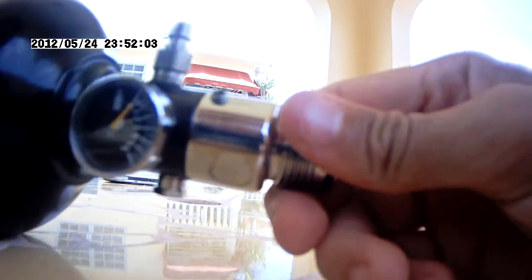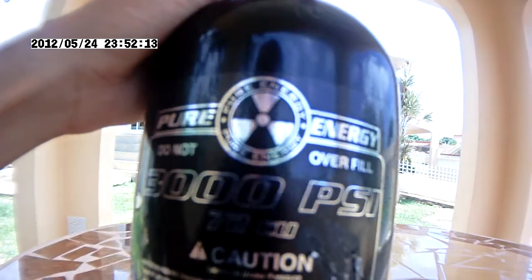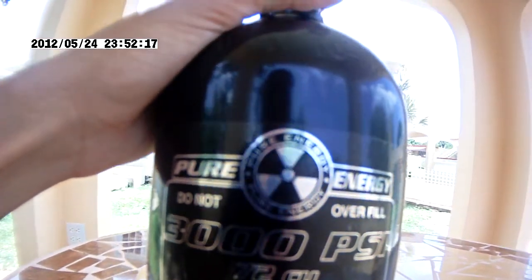Hello guys, this is YouTube Producer, and today I'll be giving you a disassembly and maintenance video for the Pure Energy steel tank — 72 cubic inch, 3000 PSI tank.